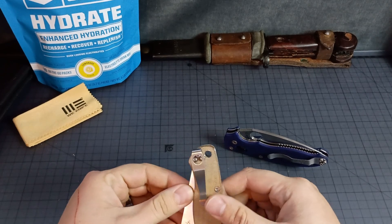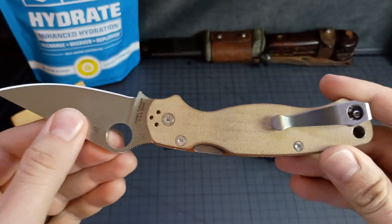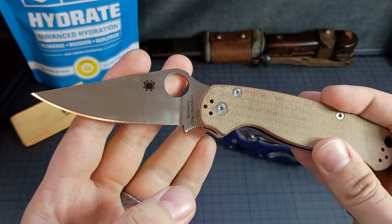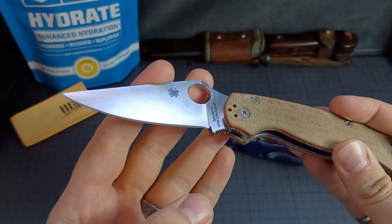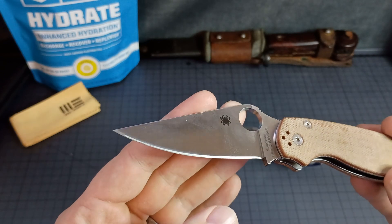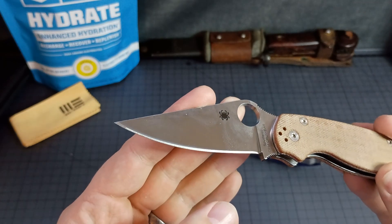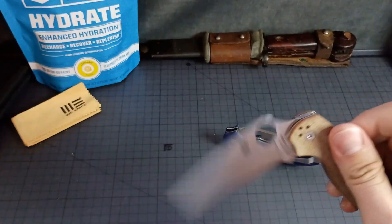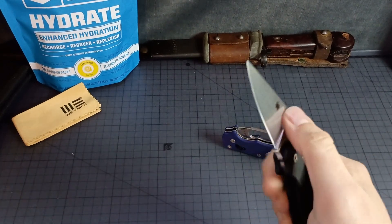My first experience with Spyderco seconds was this Paramilitary 2. The only real issue I could find is a wonky grind — the edge bevel towards the tip got kind of wonky there. I don't know if you can tell. Otherwise, everything's pretty good. The action is a little bit loose — looser than this Para 3 that's a first.